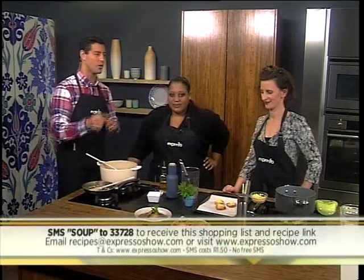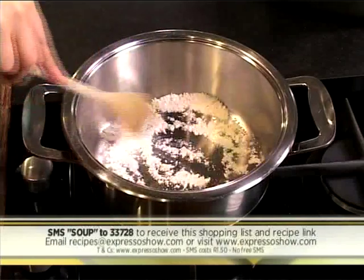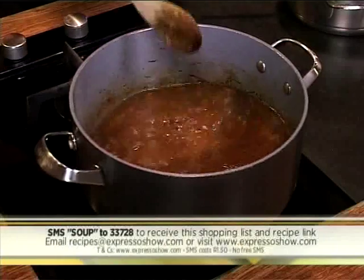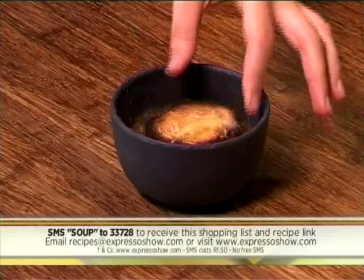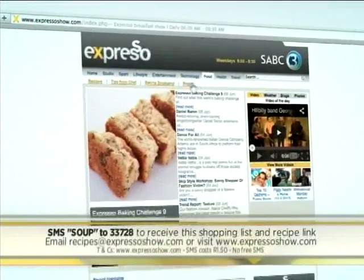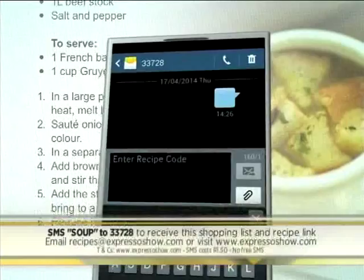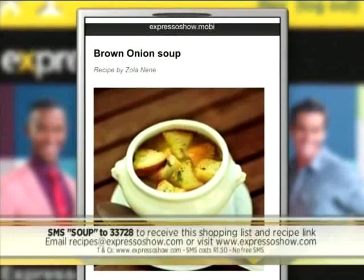If you want to make our brown onion soup, SMS the keyword 'soup' to 33728 and we'll send you everything you need to know. Here's a quick recap: sauté onions in butter and oil until golden, brown the flour then add onions, add stock and bring to the boil, season with salt and pepper then simmer for 15 minutes. Toast baguette on both sides, sprinkle with cheese, then grill until melted. Serve soup in bowls topped with cheesy croutes. Visit the Expresso Morning Show Facebook page or www.expressoshow.com for the full recipe. SMSs cost R1.50; no free SMSs; T's and C's apply.